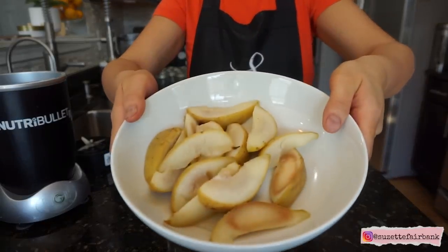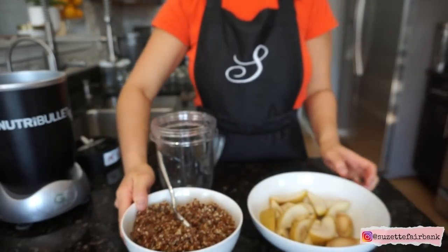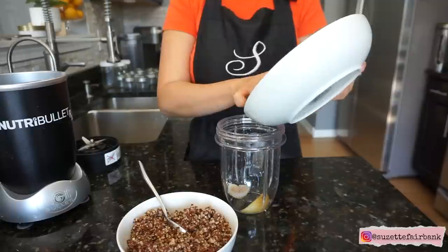Recipe number two is quinoa and steamed pears. Just put them together in the blender, add a little bit of water, and blend until you get your desired consistency.